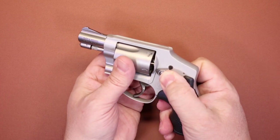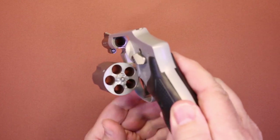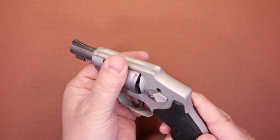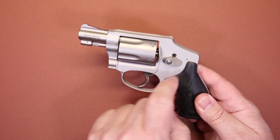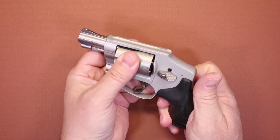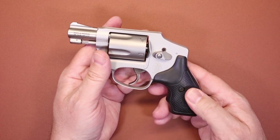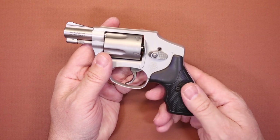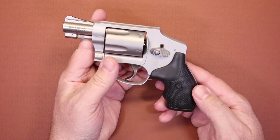We'll do a quick safety check here during the features — the cylinder is empty, so we'll put that back just the way we found it. Obviously there's your cylinder release right there on the side, pretty standard for a Smith & Wesson. Your grip is a basic rubberized grip and to me this is more than adequate.